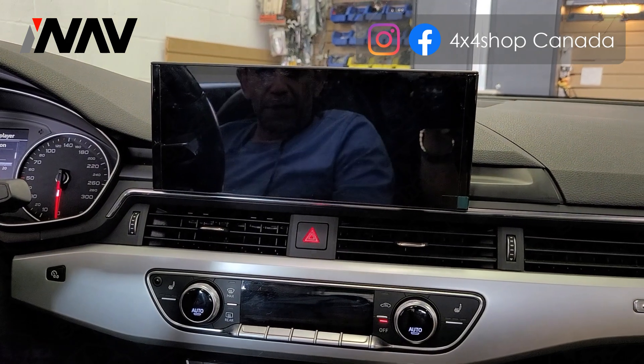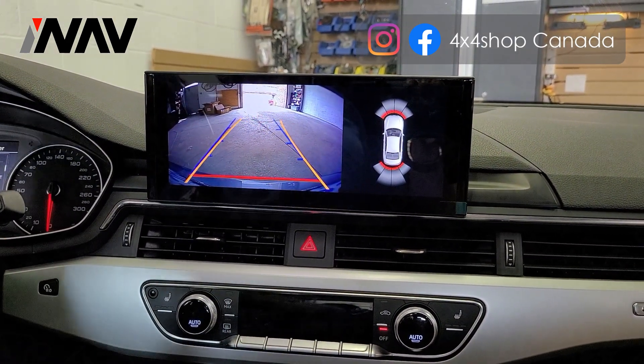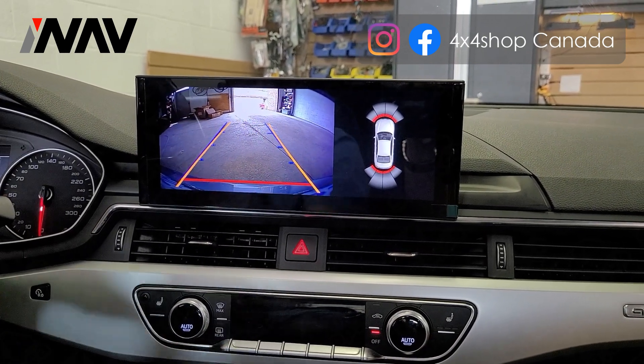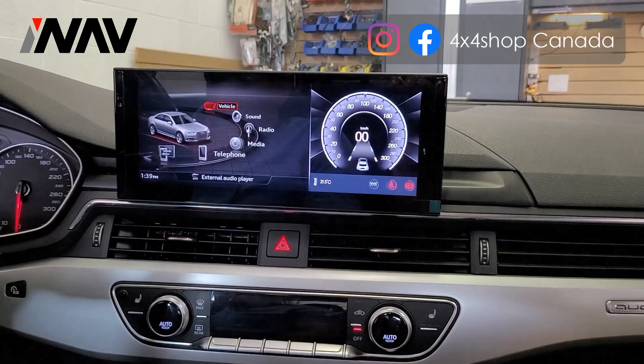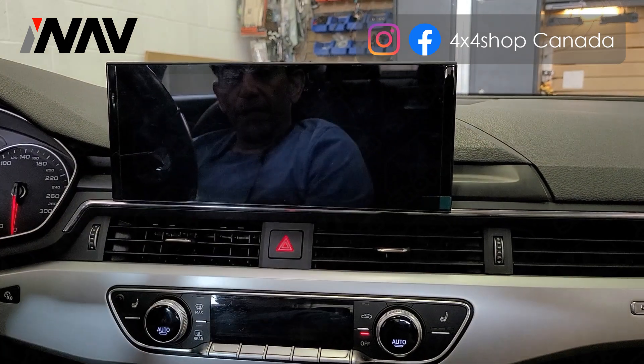We also added a backup camera — by going to reverse it shifts to the backup camera, and it comes with dynamic guidelines. By going to park, it goes back to the screen you were on.